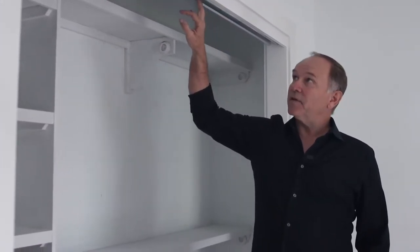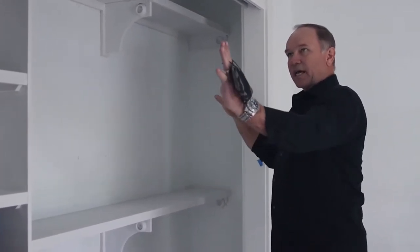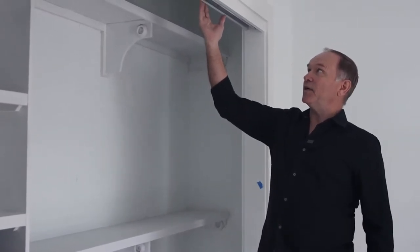We love the sliding bypass doors that slide beside each other. Really good heavy-duty hardware here.